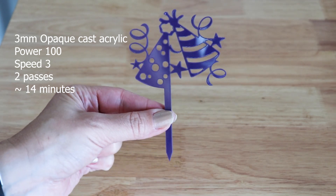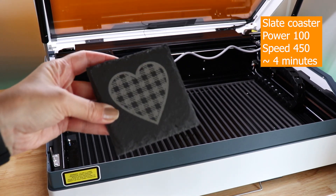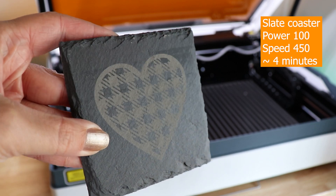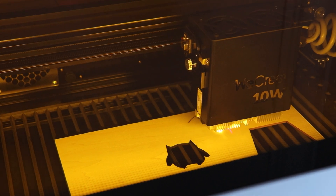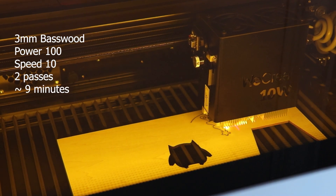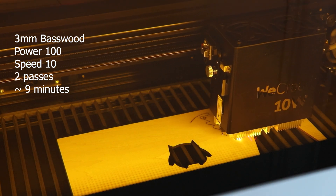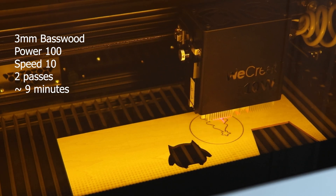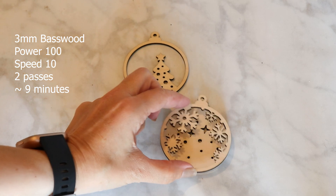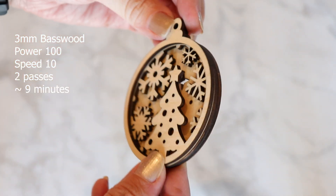I just pull off the masking and this is ready to use. This slate coaster was engraved in about four minutes using a power of 100 and a speed of 450 — I love how engraving looks on stone. I also made a three-layered wood ornament and was able to use scrap wood because the camera is so precise. Air assist is really helpful when cutting wood to avoid char. I cut all three layers in about nine minutes using a power of 100, speed of 10, and two passes.